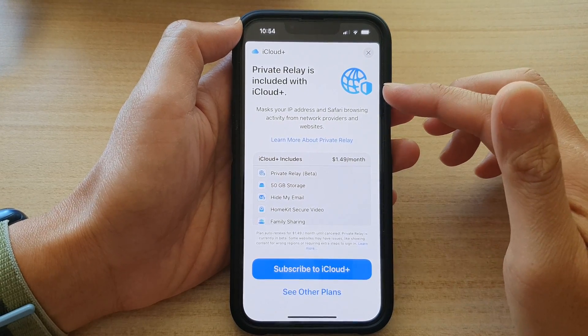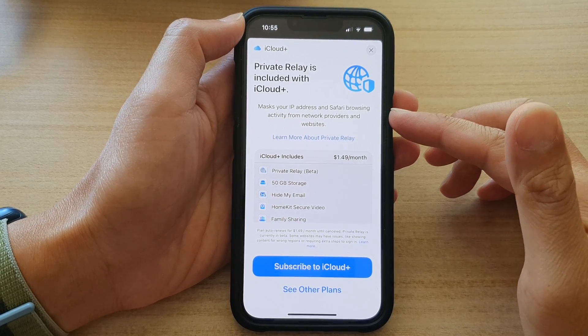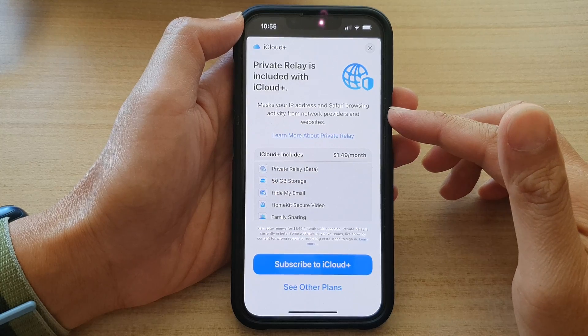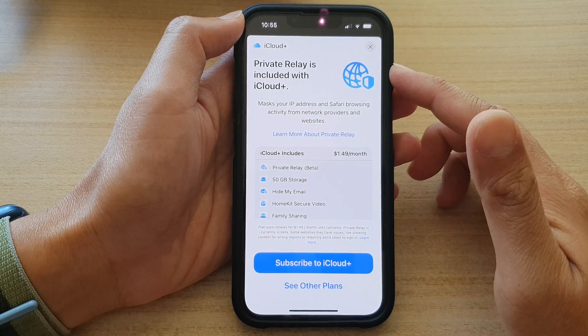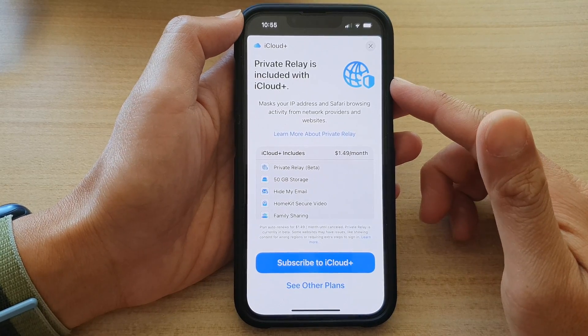How to turn on private relay to mask your IP address in Safari browsing activity from network providers with iCloud Plus on the iPhone 13 series.